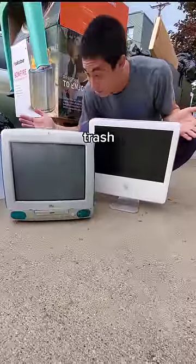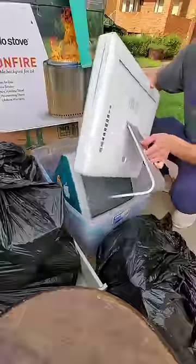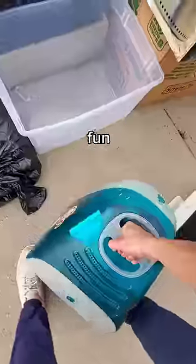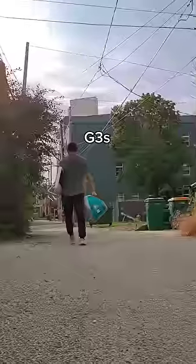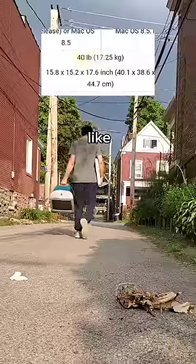Welcome back to Testing Tech We Find In The Trash. Today I came across some retro Macintosh computers, specifically the iMac G3 and the iMac G5. Fun fact, these colorful eggshell G3s were the first Apple computer without a floppy disk drive, and also weighs like 40 pounds.